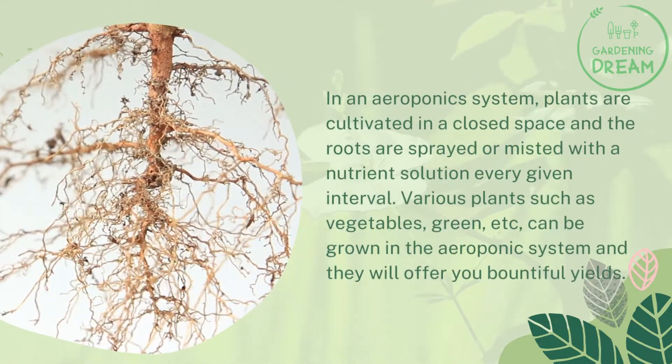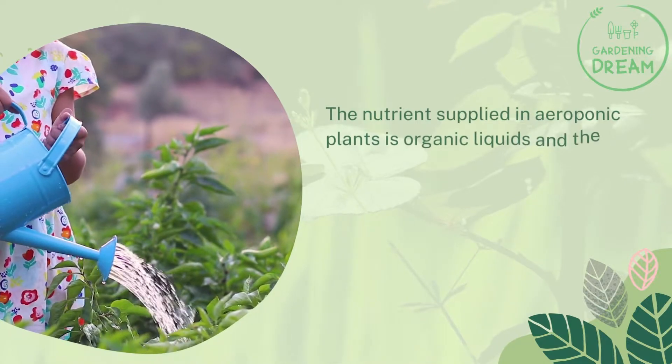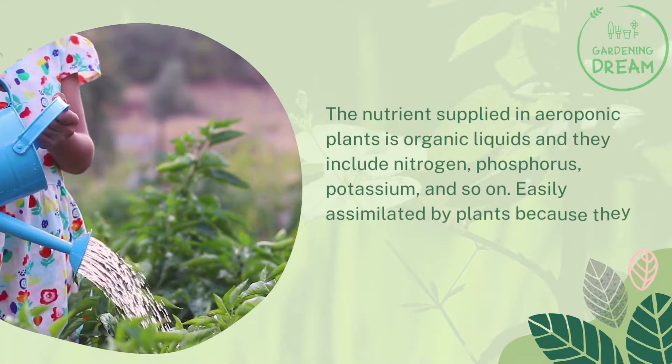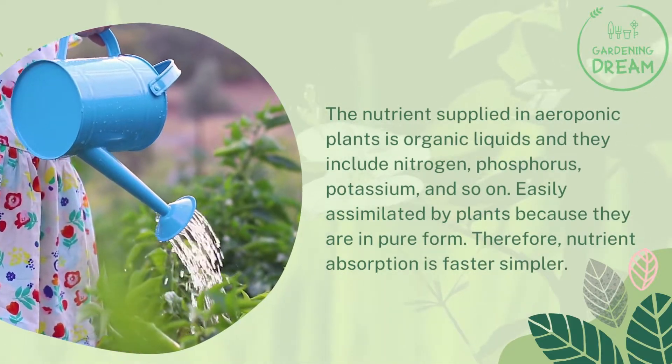The nutrients supplied to aeroponic plants are organic liquids, and they include nitrogen, phosphorus, potassium, and so on. These are easily assimilated by plants because they are in pure form, meaning nutrient absorption is faster and simpler.